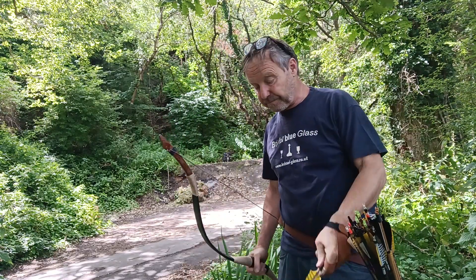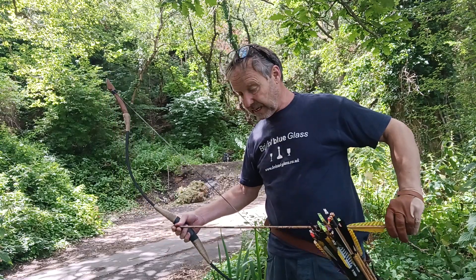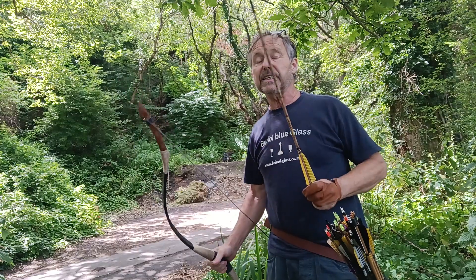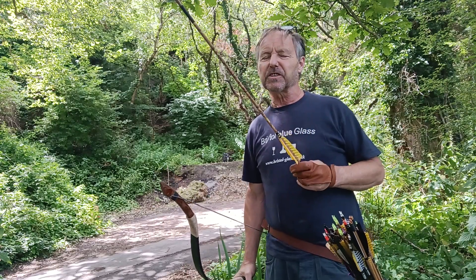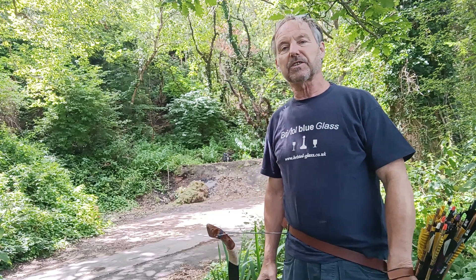I have my new longbow from Boston Bows. Ian from Boston Bows has sent me the bow. I'm waiting on some arrows because none of the arrows I got really are for shooting a nice wooden handmade bow.